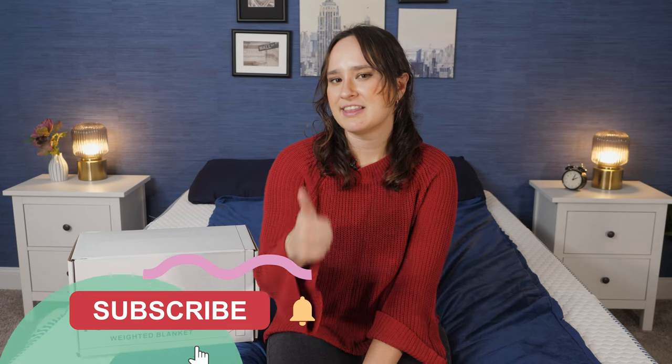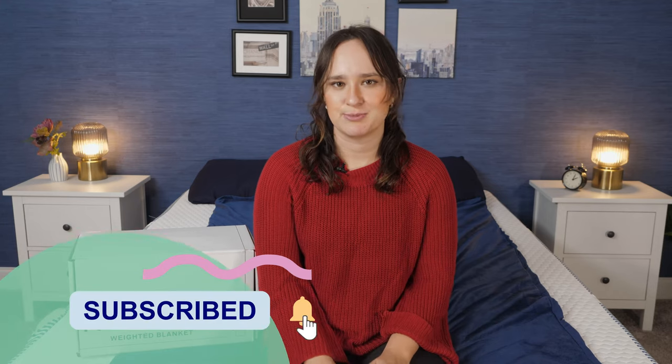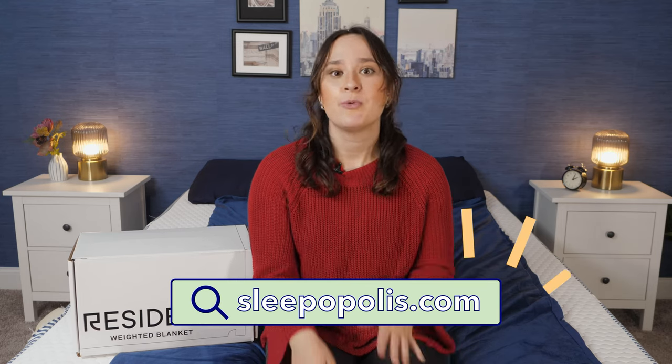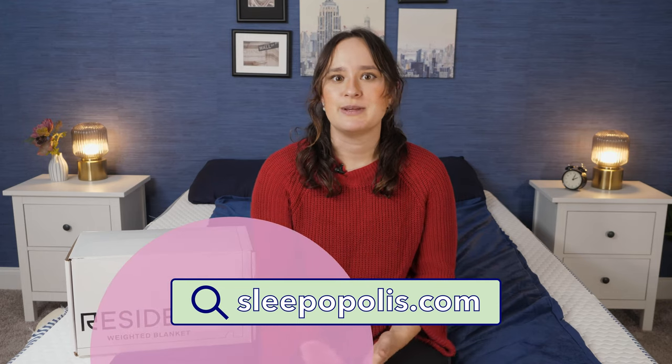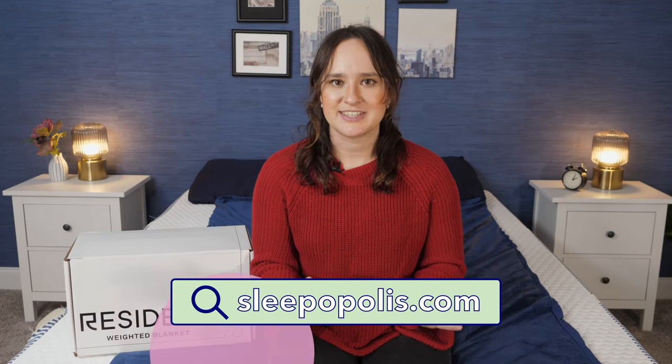That's the end of the video. If you found this video helpful be sure to give it a thumbs up and subscribe to our channel for lots more videos like this. If you want to see more from us, check us out on our social media and over at sleepopolis.com where you can read more reviews, learn about sleep, and enter into our monthly giveaways to win amazing prizes like a free mattress. Thanks for joining me and I'll see you in the next video.